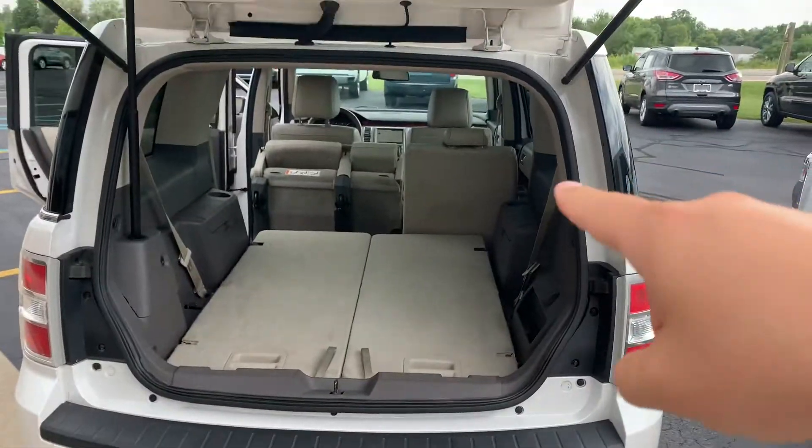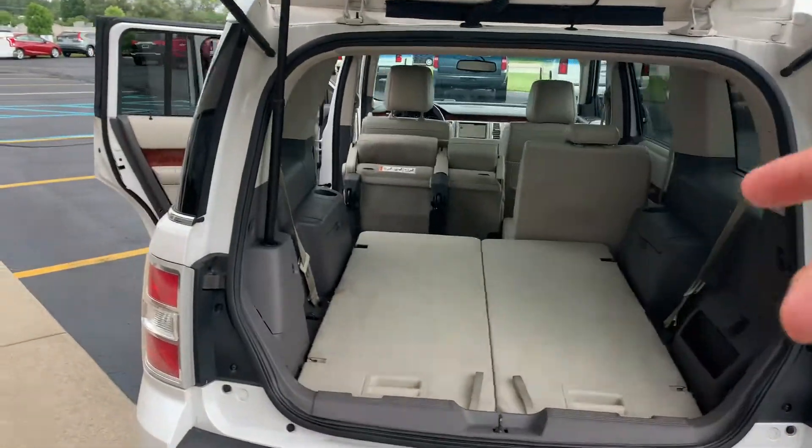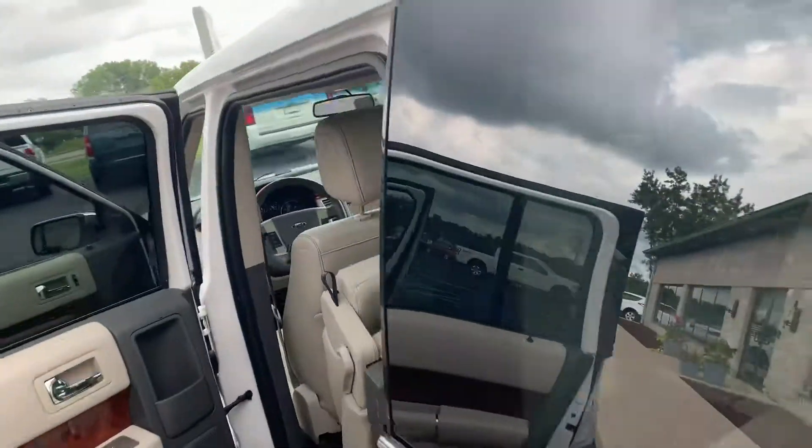Let's do it on this side. But there you go — 60-40 split folding. You can pull that one back down and then fold it so you have a flat area all the way to the back.